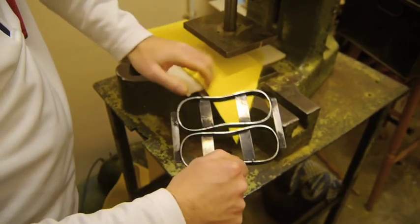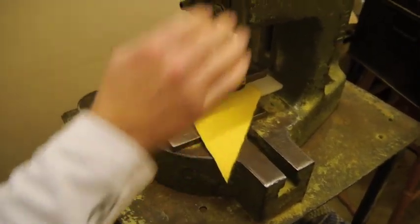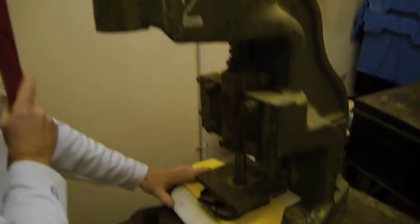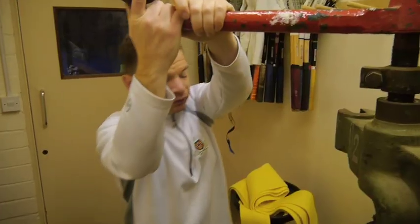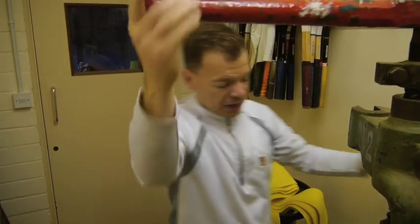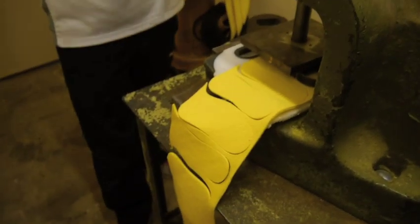This is our press that we cut our figure-of-eight patterns out for the ball. The felt itself will last for about two weeks, depending on how many hours a day the balls get used. Then the old cover is just taken off and a new cover put back on.